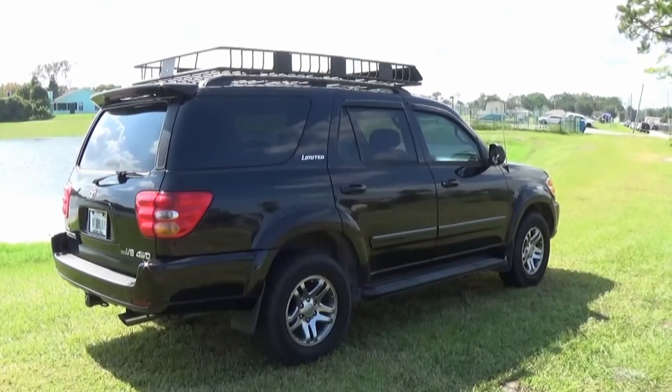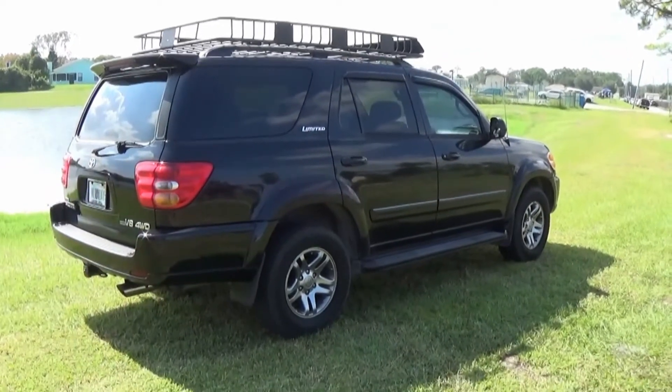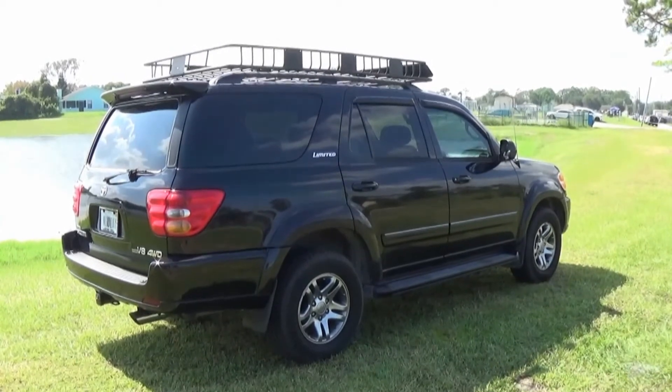Hope you all enjoyed the Arcson roof rack install. If you want to purchase one of these, there will be a link down in the description. Monday to 6 out.